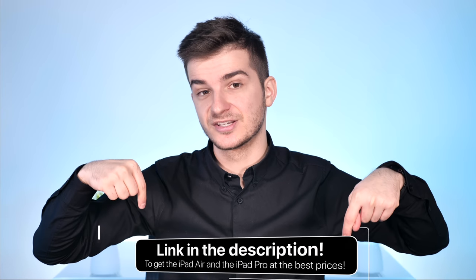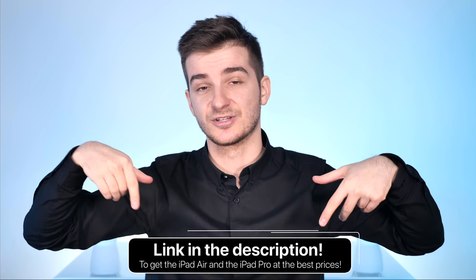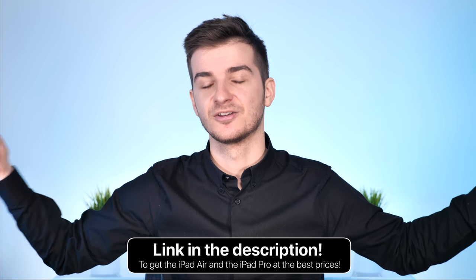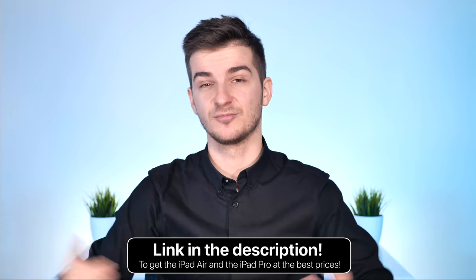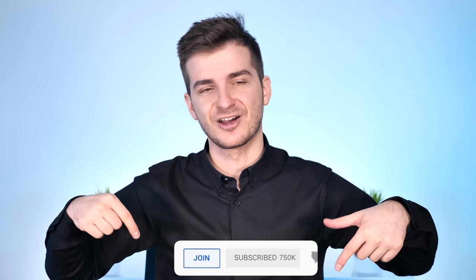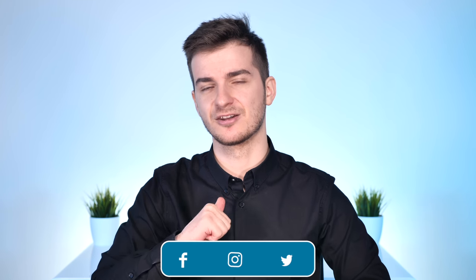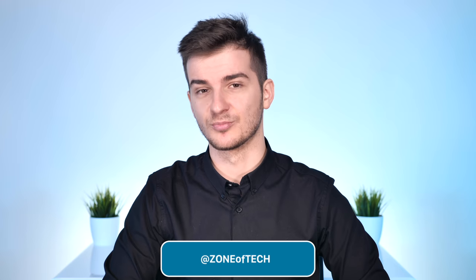Links in the description for the lowest prices on the iPad Pro and iPad Air. If you purchase anything using those links, we get a commission from Amazon at no extra cost to you, so thanks for that. Subscribe for notifications if you want to see more tech videos like this one. This was the last video on the iPad Air 3rd generation — the next one will be next year when a new iPad Air hopefully gets released. Thank you for watching, I'm Daniel, and I'll see you guys in the next cool video.